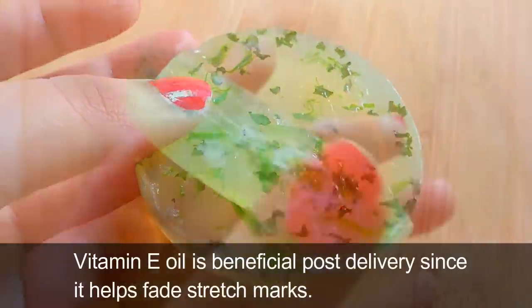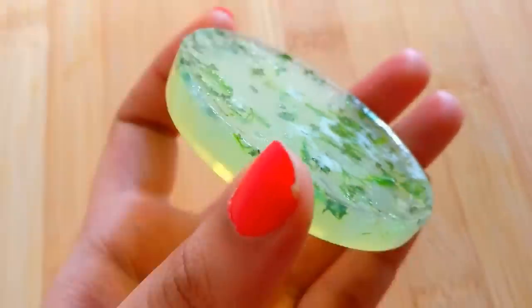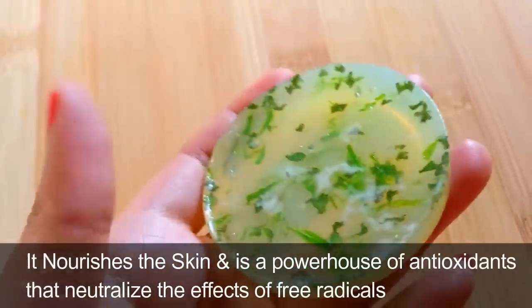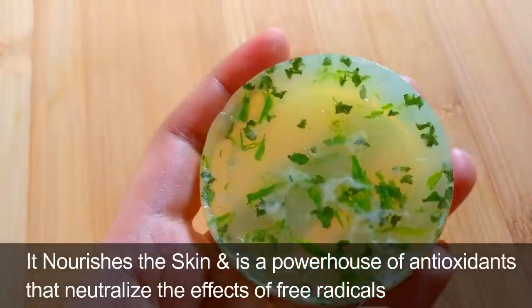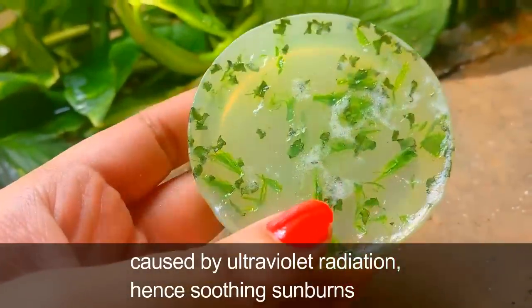Vitamin E used in this soap can alleviate problems like dark spots. Vitamin E oil is beneficial post delivery since it helps fade stretch marks. It nourishes the skin and is a powerhouse of antioxidants that neutralize the effects of free radicals caused by ultraviolet radiation, hence soothing sunburns.